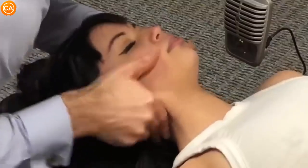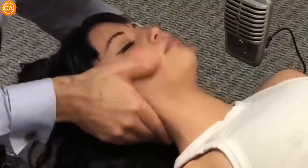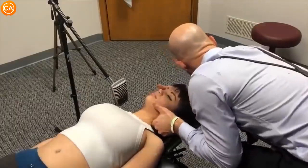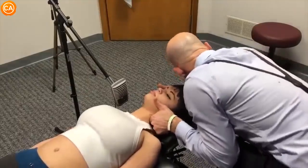Let your head drop. Good. Let your shoulders drop. Good. Let your shoulders relax. Good.